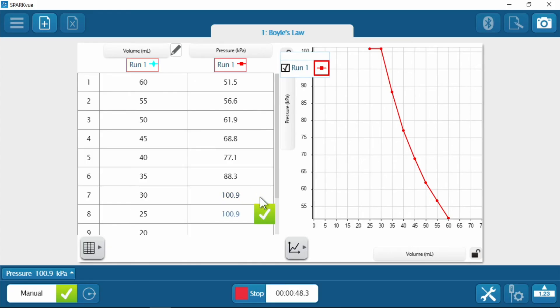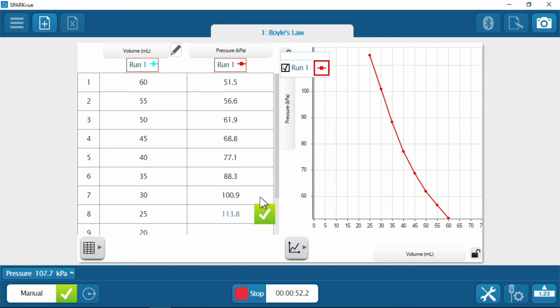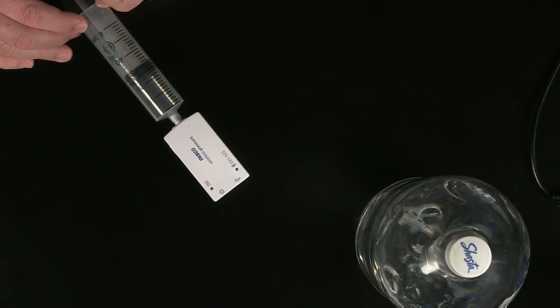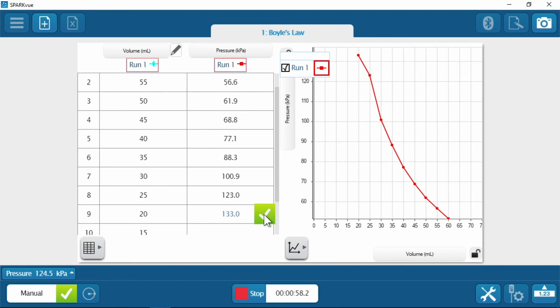I couldn't even let go and it's right back to where we were before — so there must be no extra. Here's your next challenge: move it down to 25. All right, at 25. And finally down to 20.